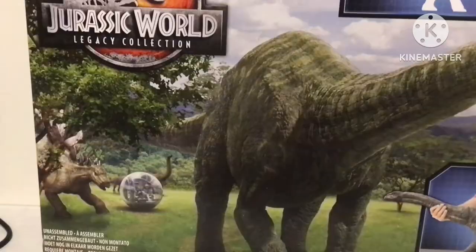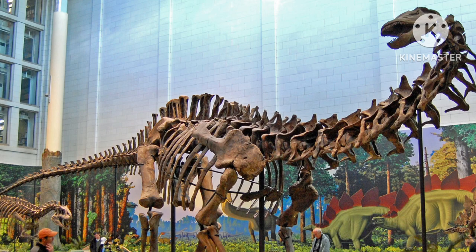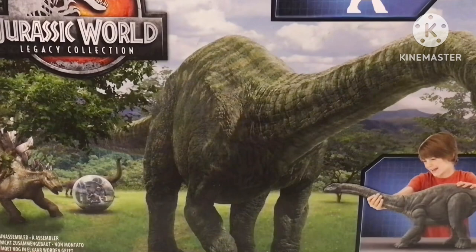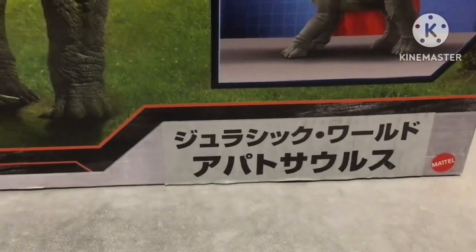The Apatosaurus was one of the larger dinosaurs of the late Jurassic period, known to weigh about 23 tons and grow from 22 to 24 meters long. Looking at this toy, it's going to be another really huge figure in my collection. Also, why is there Japanese text on the package?